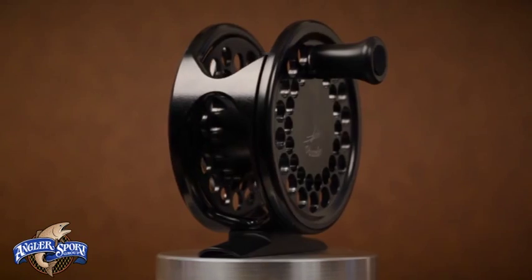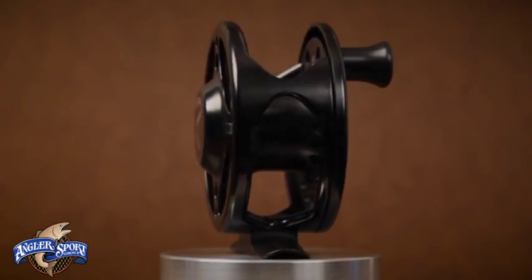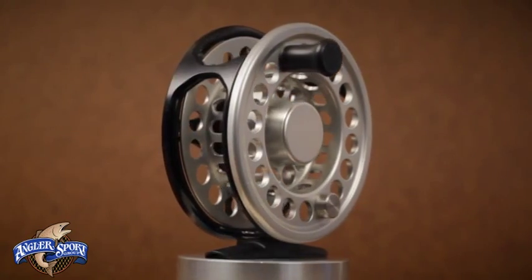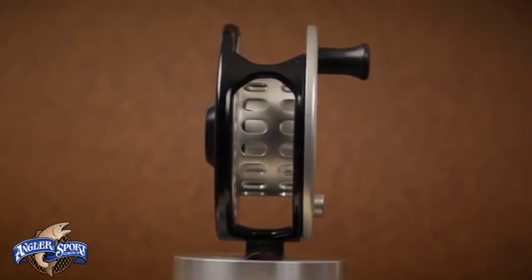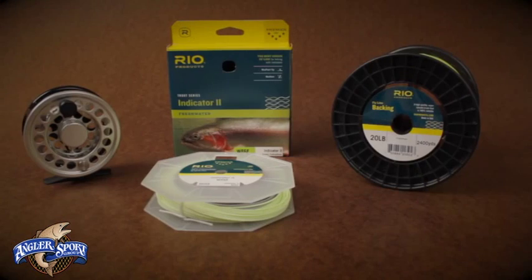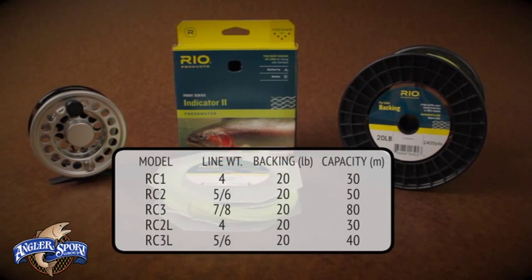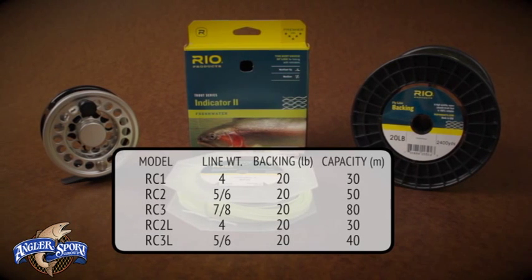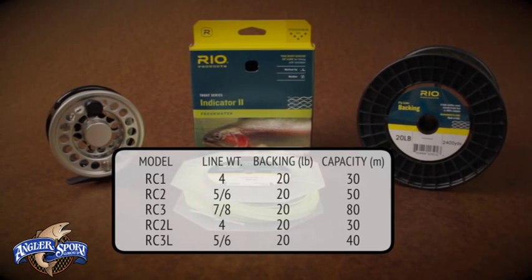Regular RC reels have a more traditional, fairly small arbor, while RCLs feature a large arbor, which allows for a faster retrieve and fewer line memory coils. RC and RCL reels come in three different models based on line weight and backing capacity: 4, 5, 6, and 7/8.